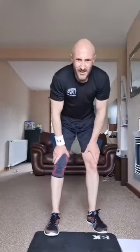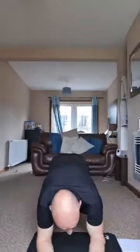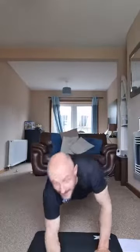Get your feet nice and wide, toes facing 10 o'clock and 2 o'clock. Come up onto your toes, knees forward — looks unusual. You're going to toe pulse on your toes like this, with your heels off the floor, vibrating. Very very tough. Then we're going to finish with commandos — high plank to low plank.